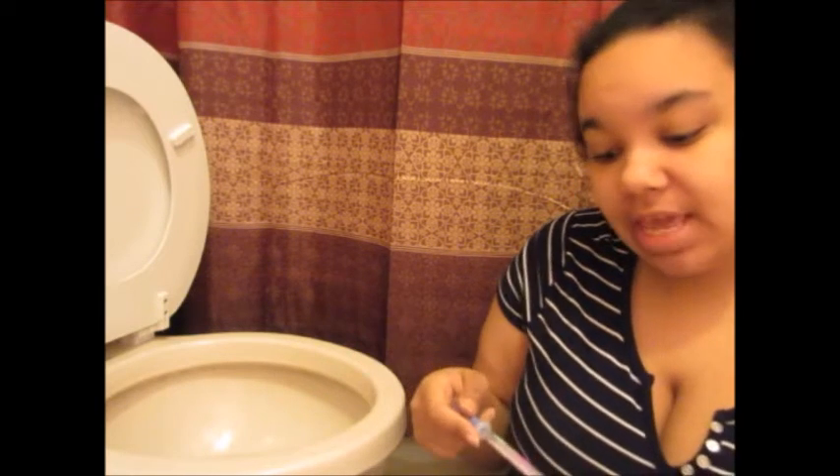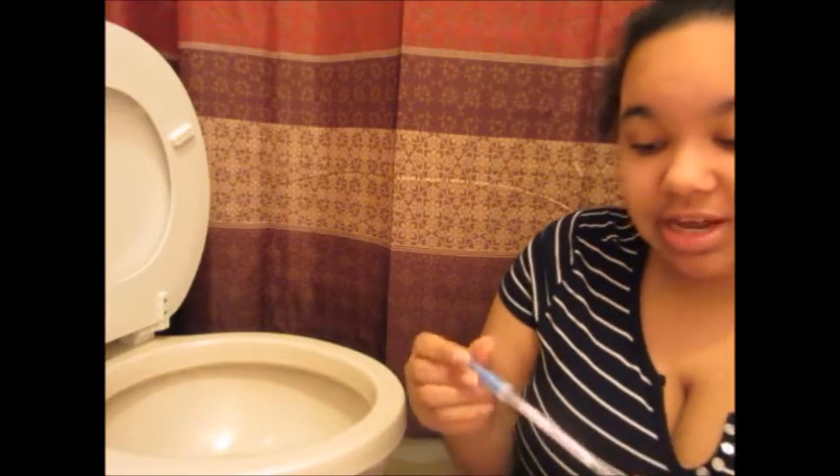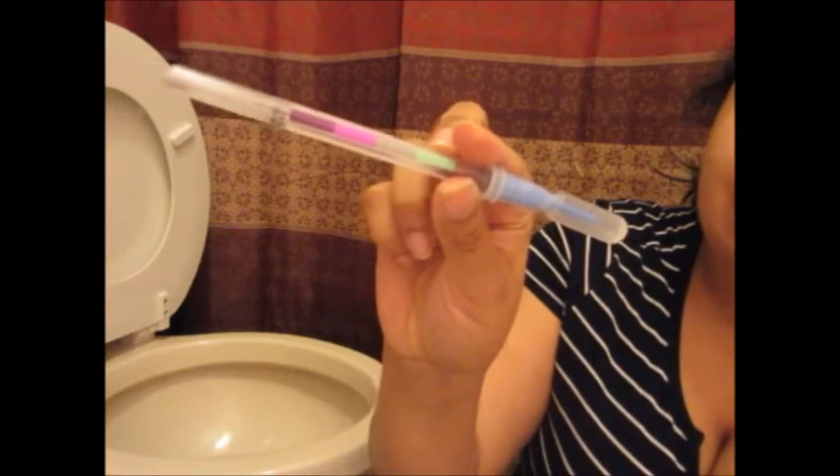I'm in the dirtiest place in my house, which is my bathroom — we all know the bathroom is disgusting. What I had done was I swabbed my toilet ring and put it in the solution to see how clean it actually was. If you get purple, pink, or gray, that means it is disgusting.